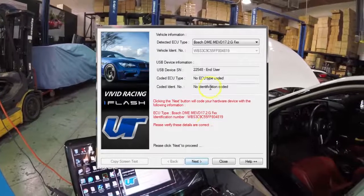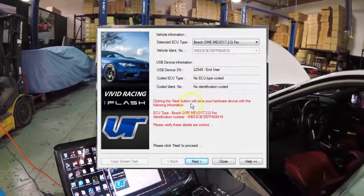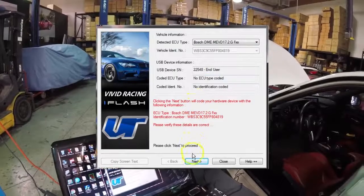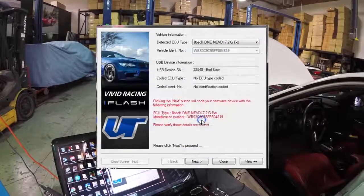It'll also show you your VIN number. Now with the end user cable, you have to lock it to that. You can see right here it gives you the instructions — we're going to hit next, and it's going to lock this VIN to the cable.